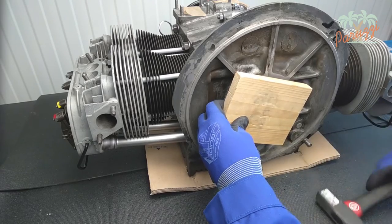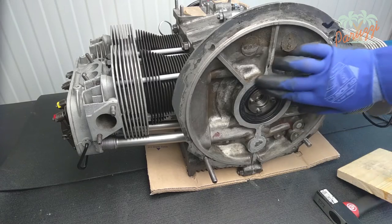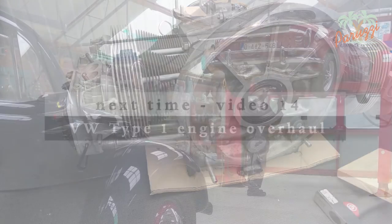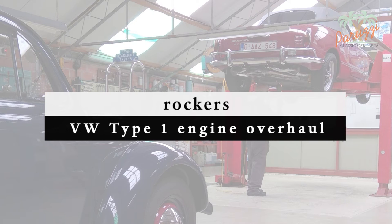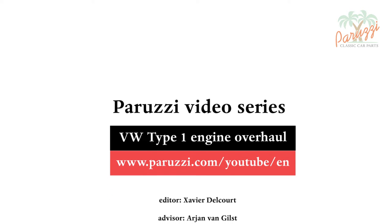We have shown all methods to assemble and disassemble the crankshaft seal for all Type 1 VW engines. In the next video we will disassemble, inspect, and reassemble the rockers. More information about all the parts and tools used in this video series can be found in the comments under each video on our YouTube channel.